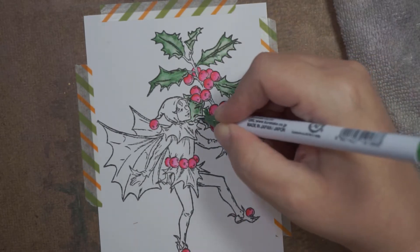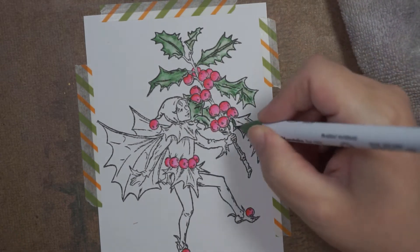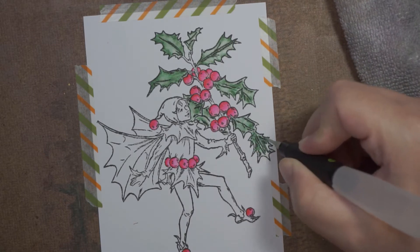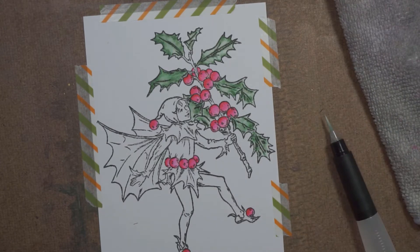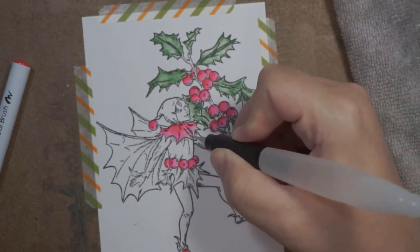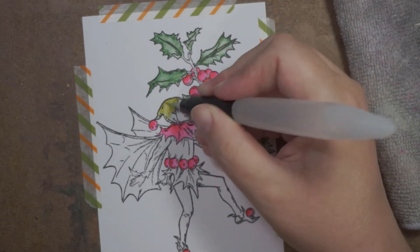I'm just getting all my darker green leaves done here. If you had a basic set - I think they come in a set of 12 with some basic colors - you would be able to do this. Maybe 24 colors just so you've got a couple of different greens. I'm putting the color on and then dragging it out with the water brush.